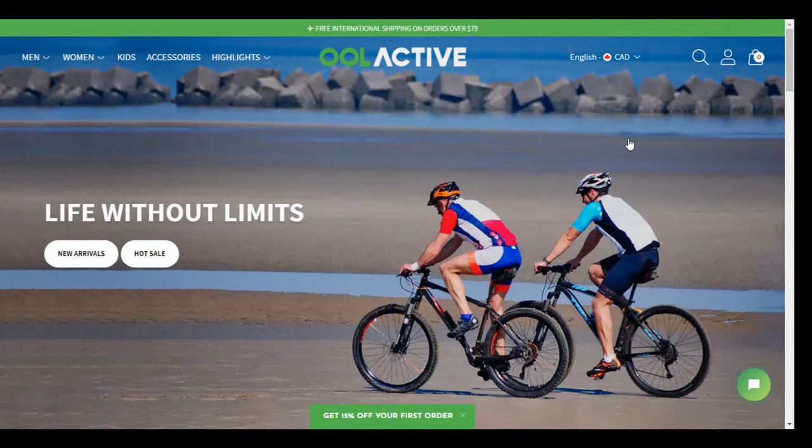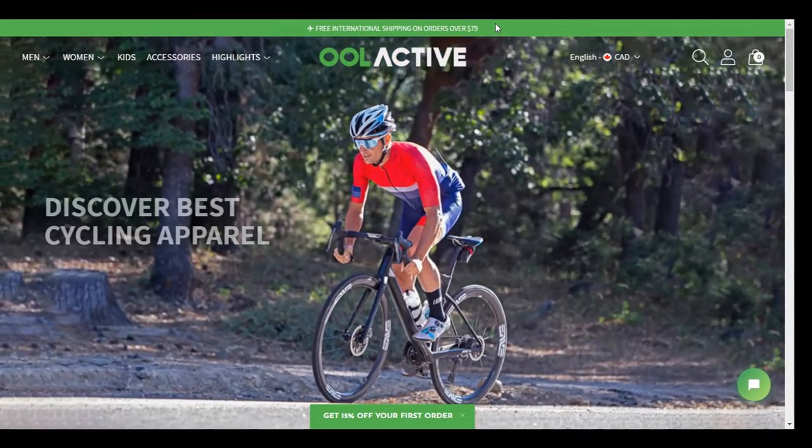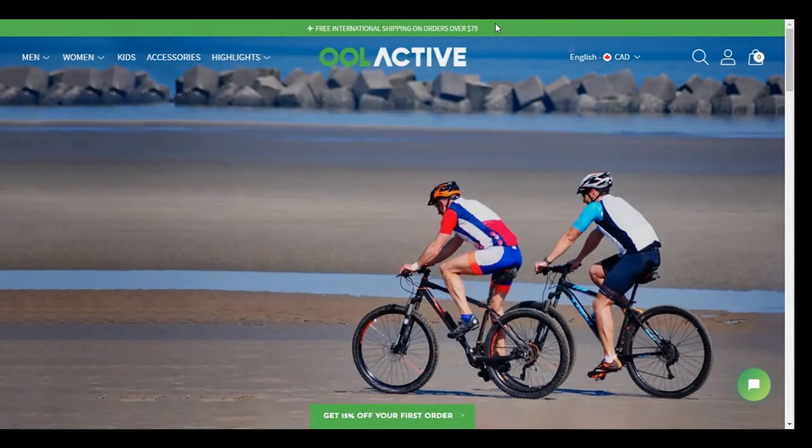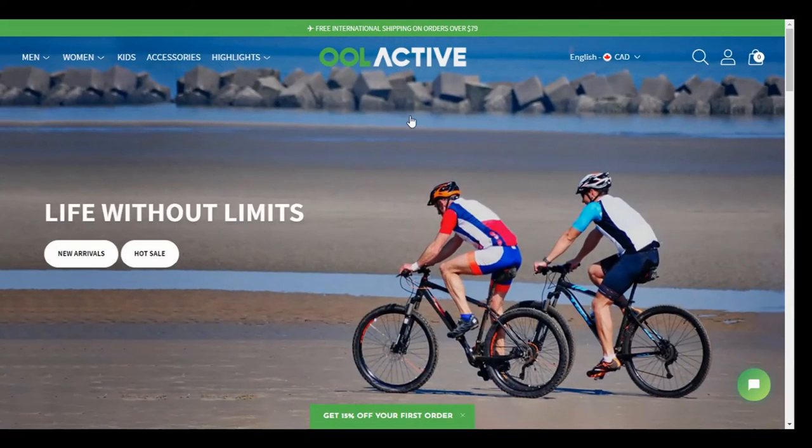Here's a look at the Ulactive website — oolactive.com. I'll put a link in the description below and a promo code so you can get a deal on some of the gear. Just a heads up: free international shipping on orders over $79. Prices are pretty low here, but if you decide to buy something you might have to pick something extra up — but over $79 it's not going to cost anything for shipping.